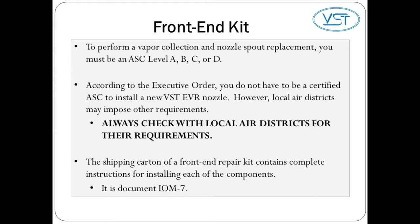The shipping carton of a front end repair kit contains complete instructions for installing each of the components. It is document IOM 7. For now, let's walk through the steps.